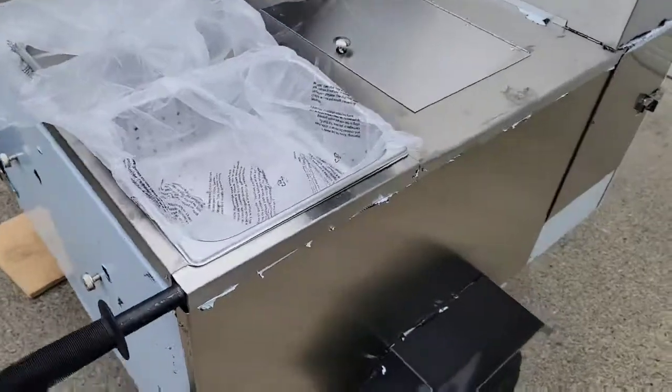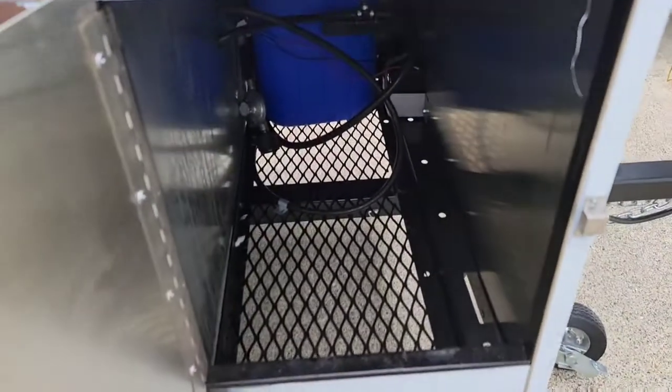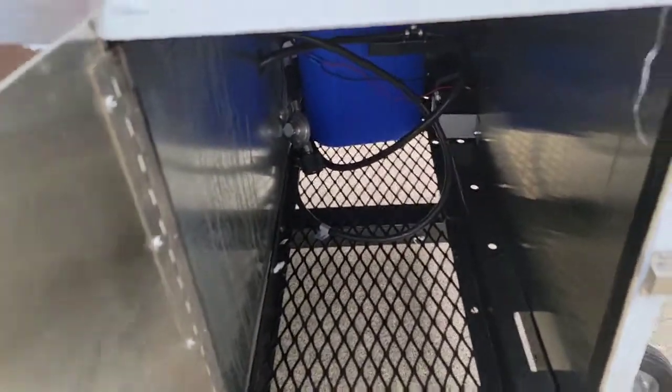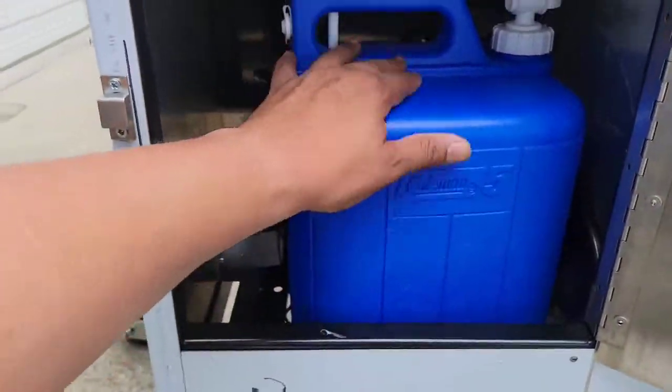Walking around to the side of the cart — there's a little door there where your two propane tanks would go. One goes straight to the grill and the other goes to your hot water tank and your steam tables and things like that.